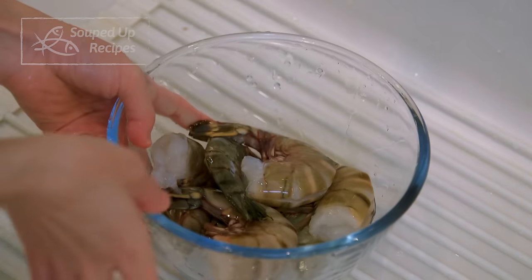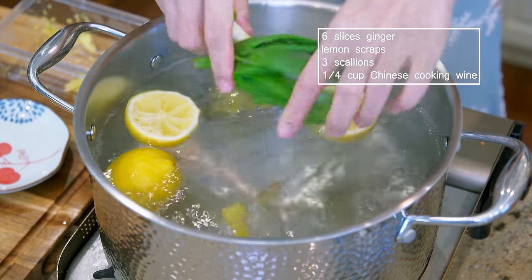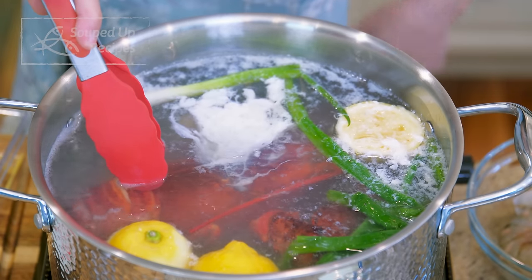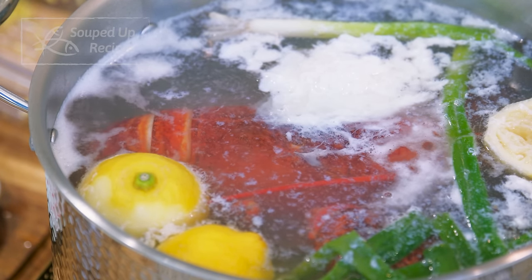Bring a big pot of water to a boil. Add 6 slices of ginger, the lemon scraps, 3 crushed scallions, and a quarter cup of Chinese cooking wine. From the moment you add the lobster, start counting: cook for 10 minutes for the first pound, then add 3 minutes per extra pound. This one weighs about 1.7 pounds so I cook it for 12 minutes. Keep an eye on the pot — once the water returns to a slight simmer, turn the heat to low, meaning only small bubbles coming up at a time. This is a Cantonese method of poaching seafood to ensure perfectly tender flesh.